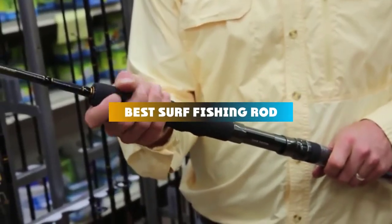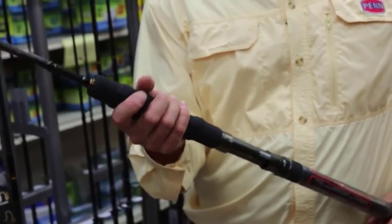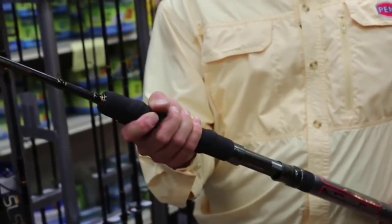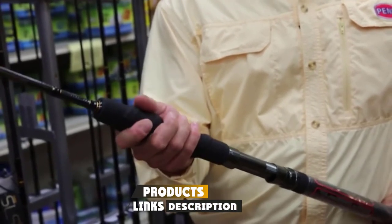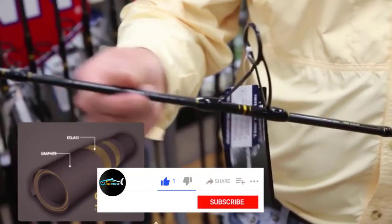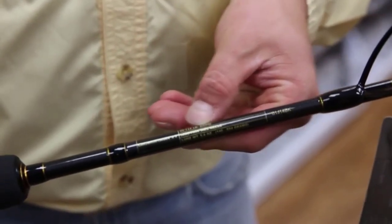If you're looking for the best surf fishing rods, here's a list you must see. We made this list based on our personal preference and sorted it based on their features, prices, quality, durability, and reputation of the manufacturers and customer feedback. We've included options for every type of customer. So let's get started.